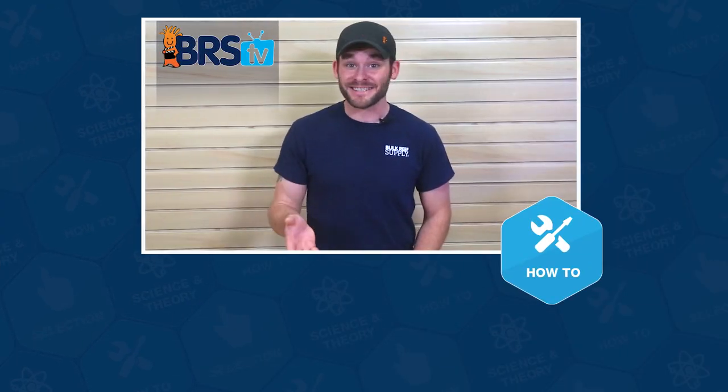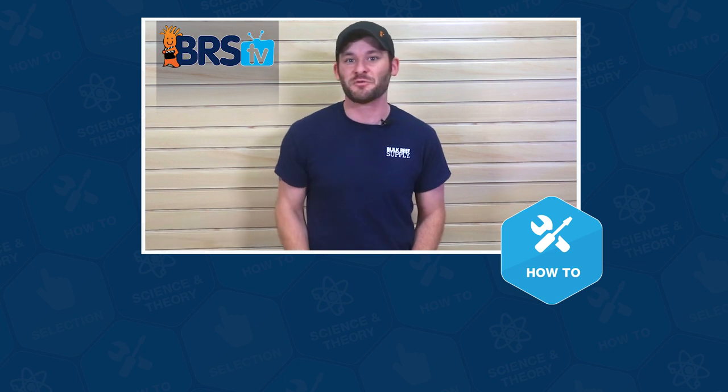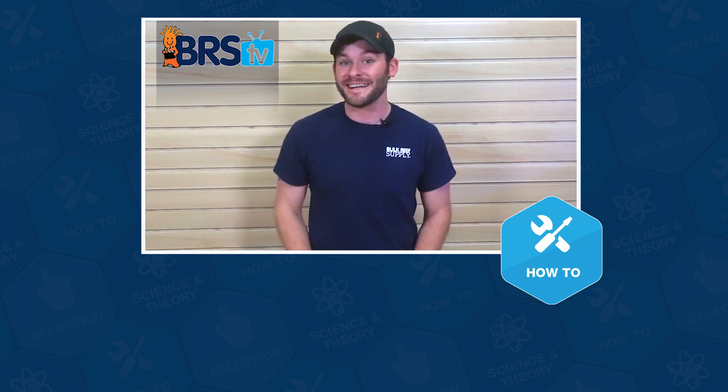Well guys, that wraps up this installation. If you have more questions, please don't keep them to yourselves because that's what this team of reefers lives for. Give us a call or email, and if you need your answer in the next 60 seconds, hit us up with a chat. See you in the next episode of BRSTV.